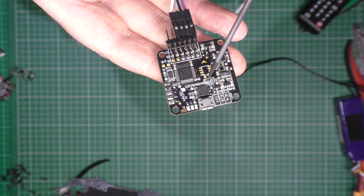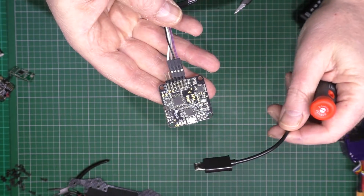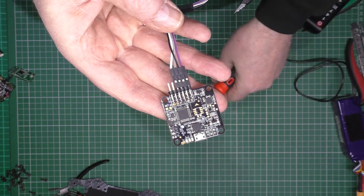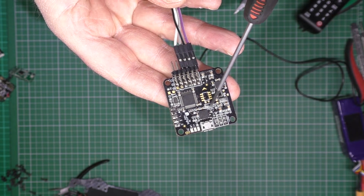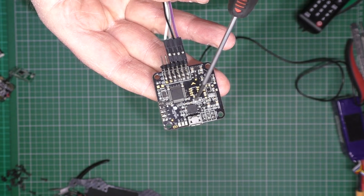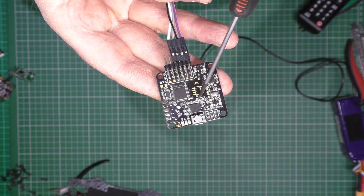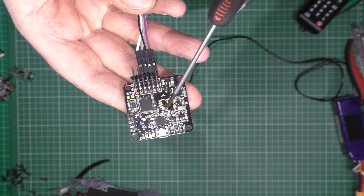The RX and the TX on here are shared with the USB port, so you're best not to use those. That's actually the UART one, which 99% of people use for telemetry or for OSD. So I don't use that, basically.